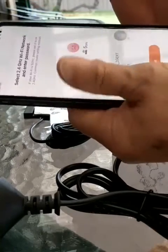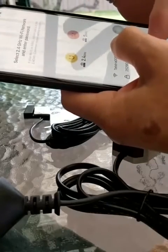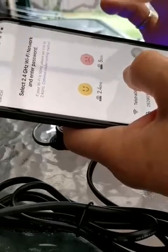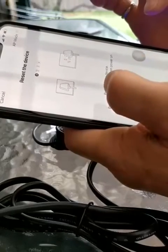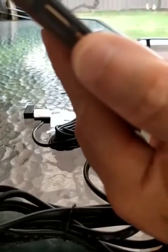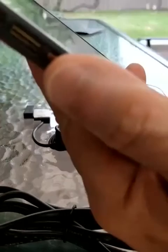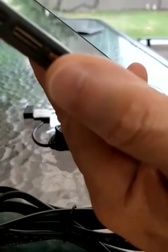Tap on that. It needs 2.4 GHz, which is okay. Blink it quickly, move for another 5 seconds. It's blinking slowly now.